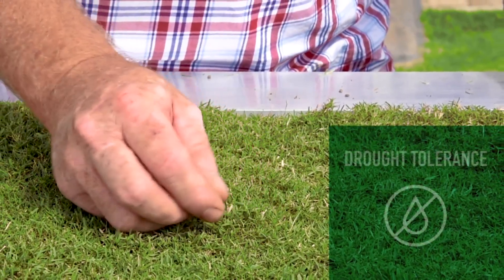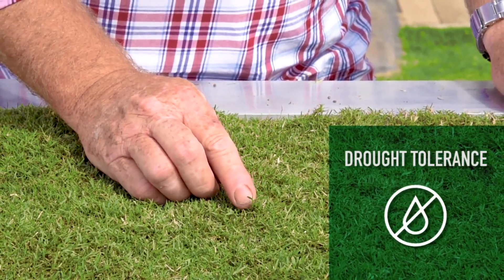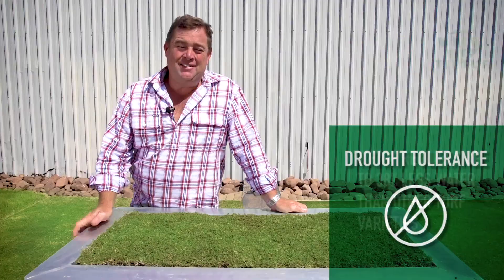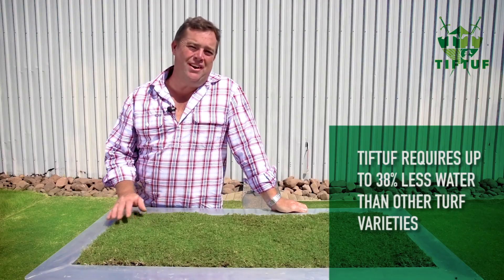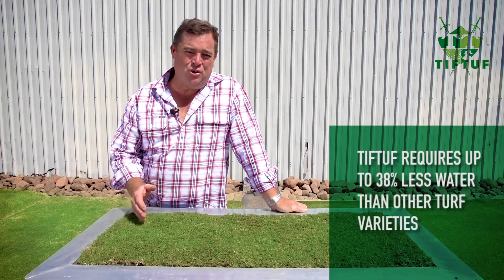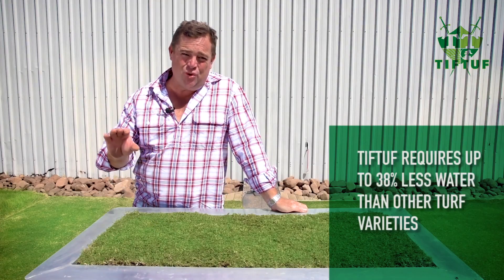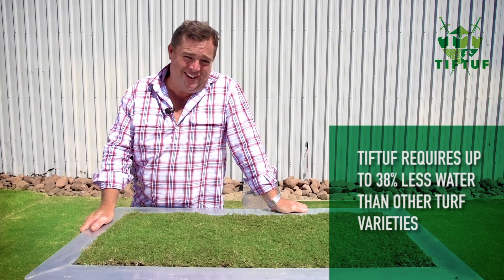Drought tolerance. Tiff Tuff is a grass that's been bred to stand up to drought conditions and save your water. It requires considerably less water to maintain growth and appearance — on average 38 percent less water than other turf varieties, and that's pretty cool. It requires less water to get established, and if you start to turn the water off a little bit, it'll slow down its maintenance which means you might mow the lawn a bit less.